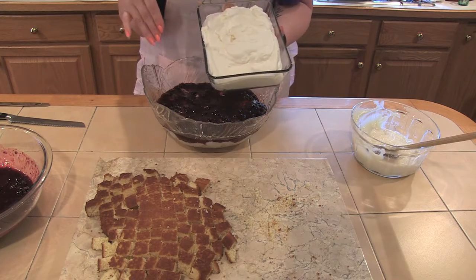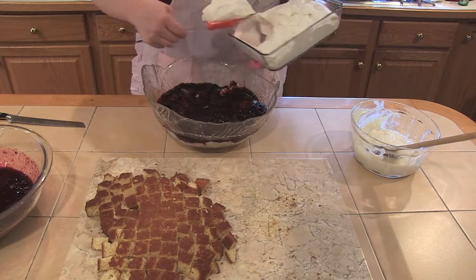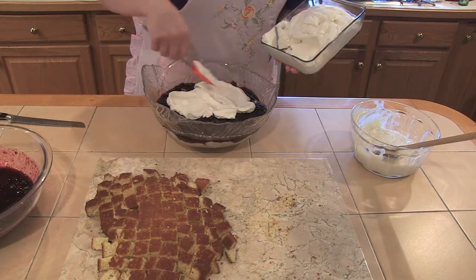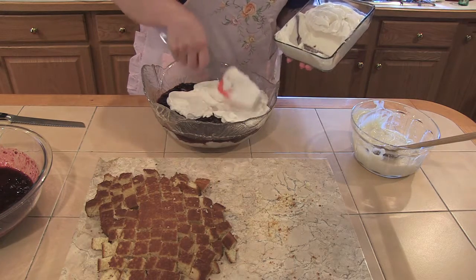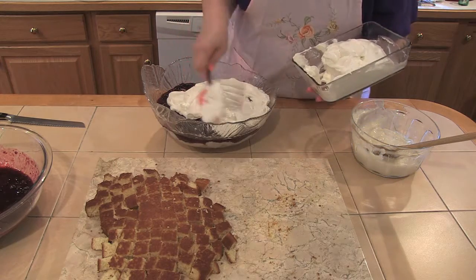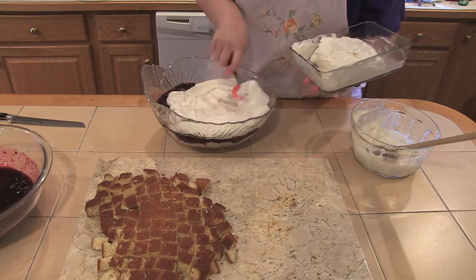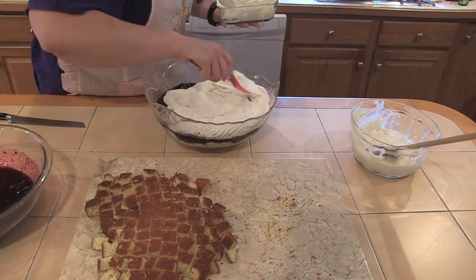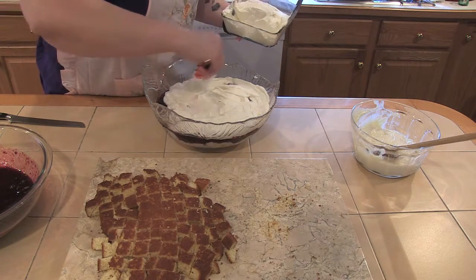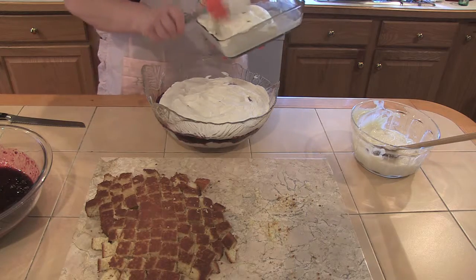Now we're going to go in with our vanilla whipped cream — just about two teaspoons of vanilla and a quarter cup of confectioner's sugar. I'm going to do my best to spread it out and get a whole layer. We don't want anybody to be skimped on the whipped cream. I know it would be easy to use Cool Whip, which I've done if I'm in a rush, but there is nothing like real whipped cream.